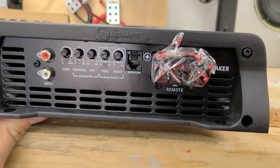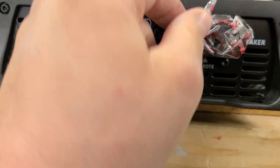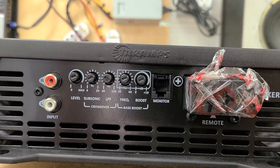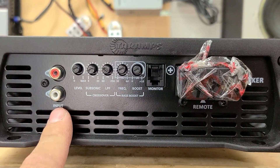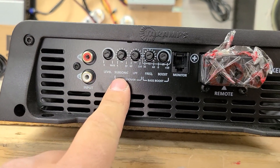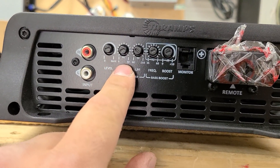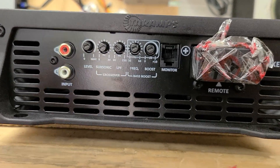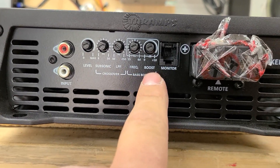Flipping it over to the other side, you do have your speakers taped on this side — your positive, your negative. I'm going to leave these taped for the customer. You do have your traditional RCAs on this side, your gain, your subsonic which goes from 80 hertz to 30 hertz, your low-pass filter from 60 to 250 hertz, and then your frequency boost and your bass boost.